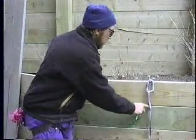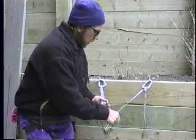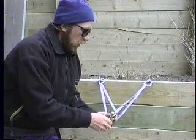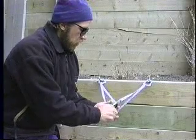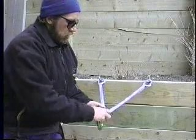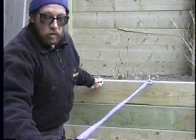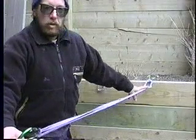We can connect these in a different fashion, wherein we take one sling, one side of the sling, rotate it 180 degrees, and put our main anchor point in here. Should one side of the anchor fail, we still have an anchor; however, we do shock load this side significantly.